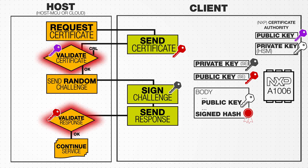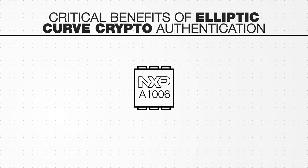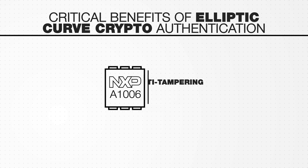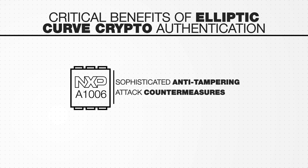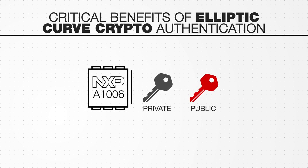If the client passes both requirements, service will continue. If the certificate is modified or the private key is not validated, the authentication will fail. There are several critical benefits to the A1006 Secure Authenticator system.